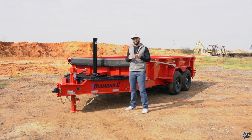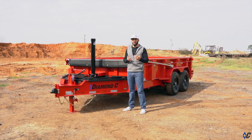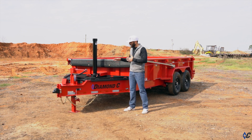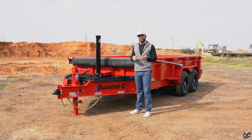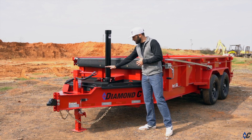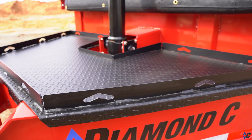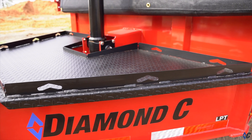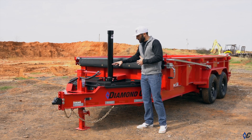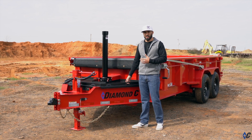Like most every dump trailer on the market, storage for things like tools, chains, and binders — things you need on the job site — has been an issue. For the all new LPT, we took the HD lid design that we use on the LPX and the HDT and integrated it into the LPT. On top we have this deck space — actual usable working space. You can carry a job box, a small generator, anything you might not have room for in the back of the truck. Set it here and use the tie-down loops to secure it getting to and from the job site.